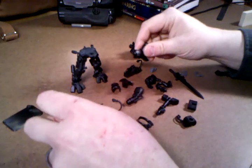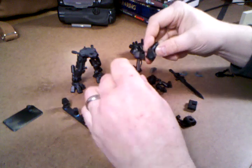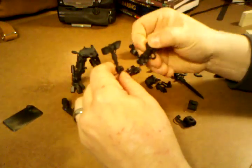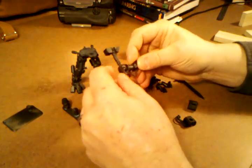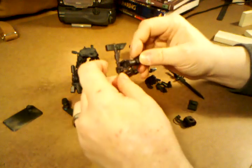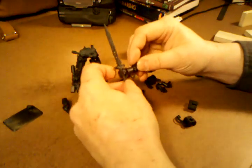I've decided I was going to magnetize everything. So that magnetizes in there — real straightforward. You've got a magnet on the wrist and a magnet on the arm, put it together, so that goes together like that. Same thing with the sword.